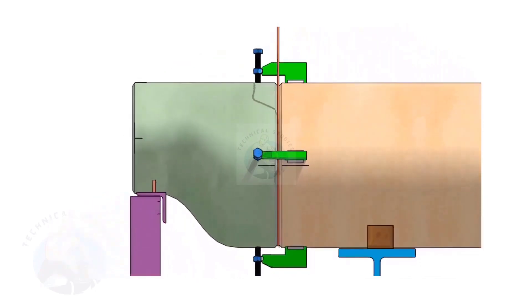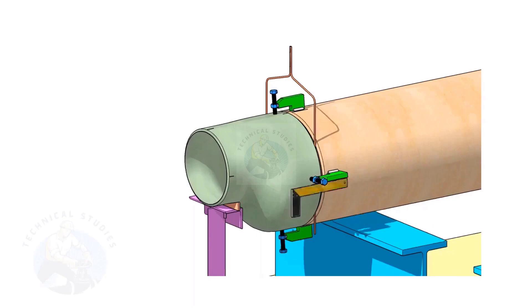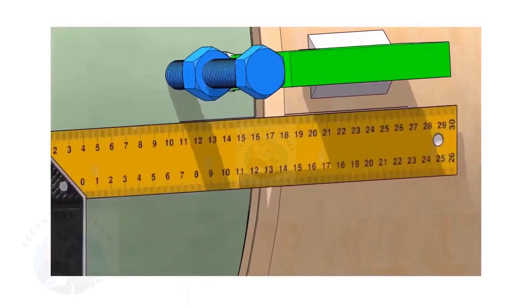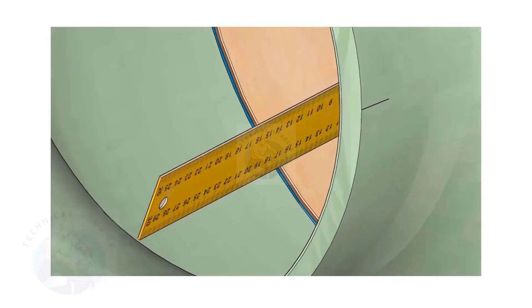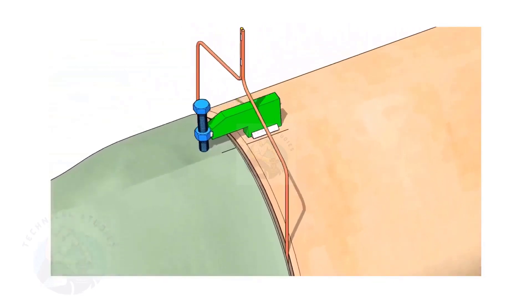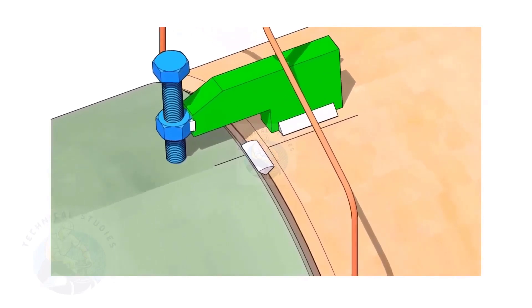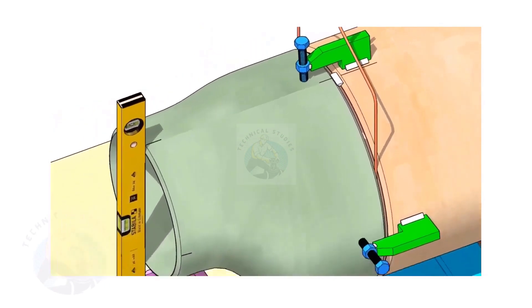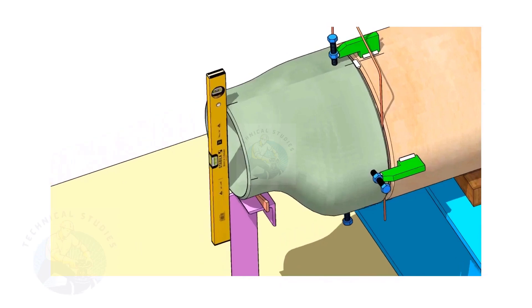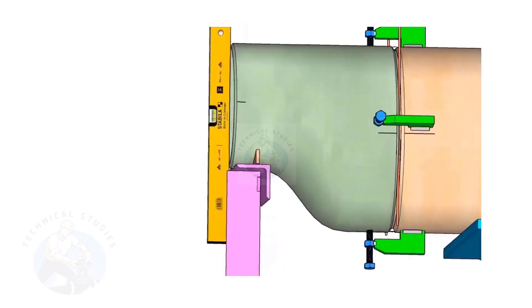Match the center lines on the pipe and on the reducer. By adjusting the jack bolts, correct the overlap of the joint inside the pipe. Now, tack weld on the top side of the joint. Correct the levelness of the outer face of the reducer. Tack weld on the bottom side of the joint.